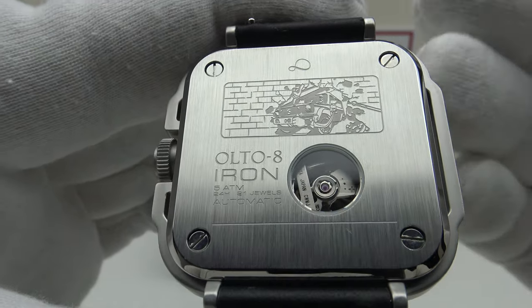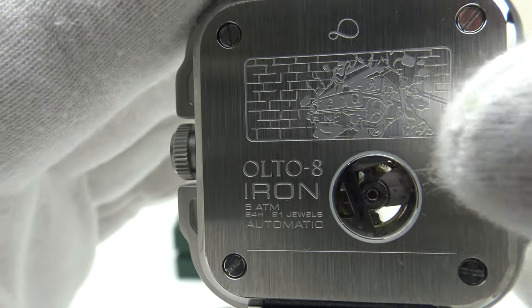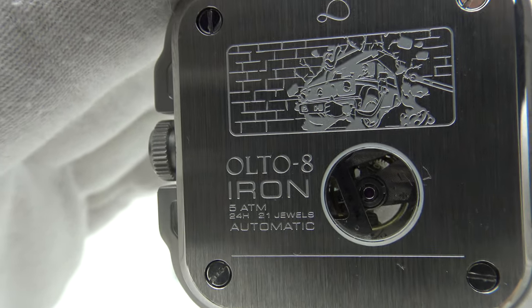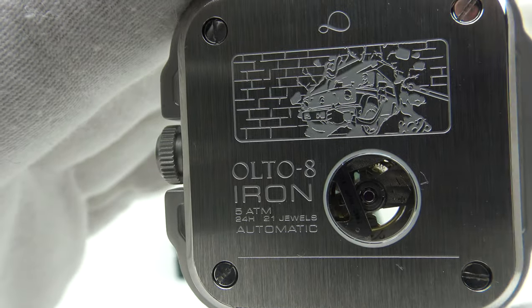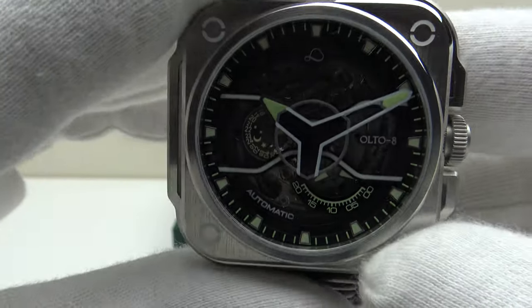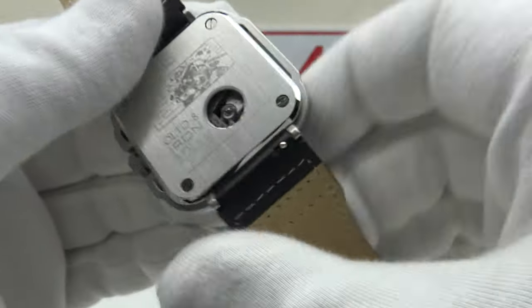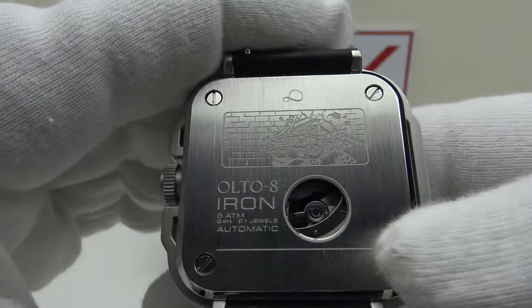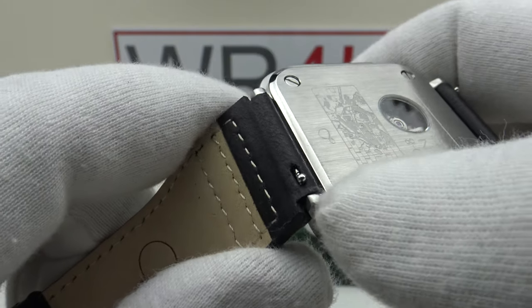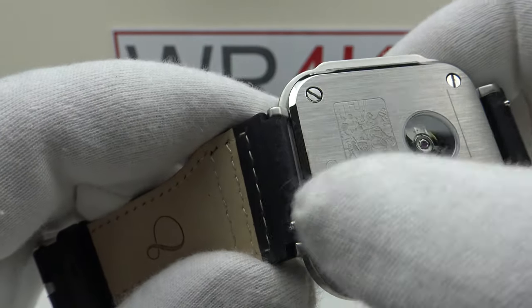The Caliber 82S7 is an open-heart movement. Looking through the window in the screw-down case back, you can see all the way through the balance wheel to the front sapphire crystal — that's the benefit of the 82S7 being an open-heart movement. Nice attention to detail: brush satin finish to the screw-down case back, four flat-head screws, and they've done a nice job of mirror polishing a bevel all the way around the perimeter. The mirror polishing is very good — no sharp edges, no burrs, perfectly flat.